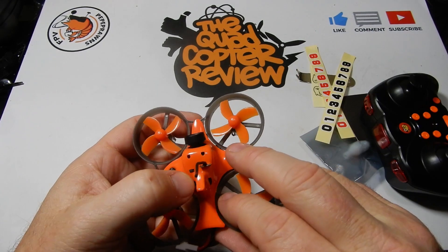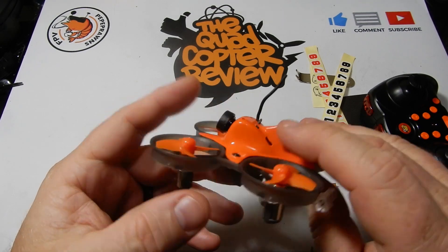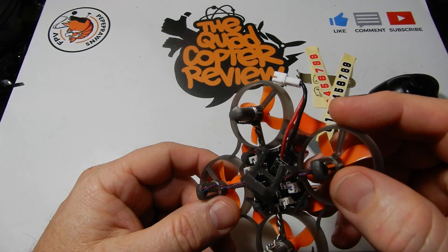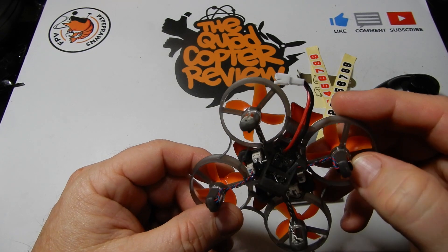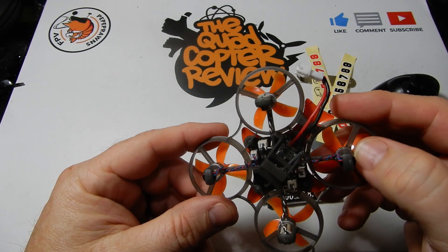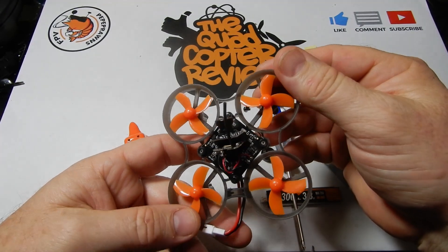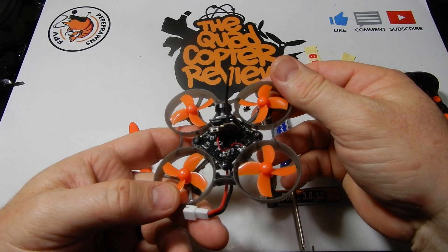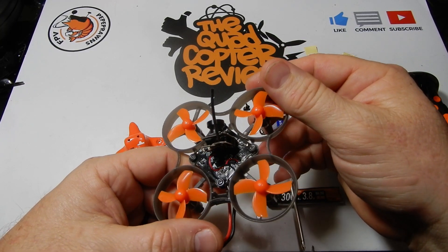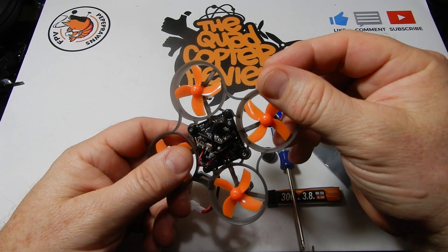On top of the little quad you'll see a button to change the channel on your VTX, so it's accessible and easy to change. It uses a JST-2 plug, so when buying batteries make sure you're looking for the JST-2. I also looked for a bind button or a firmware port to connect to another radio or flash new firmware, but I don't see one — it appears to be an oddly shaped three-pin connector. Since this is aimed at new users, you likely won't need to change the firmware anyway.